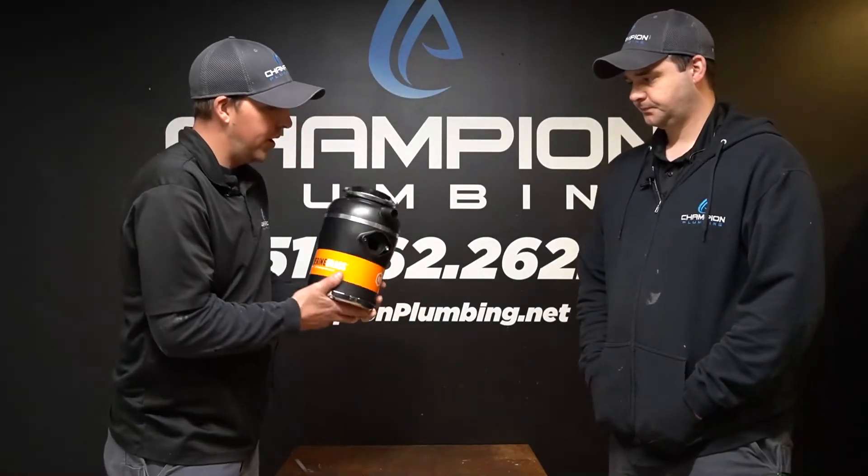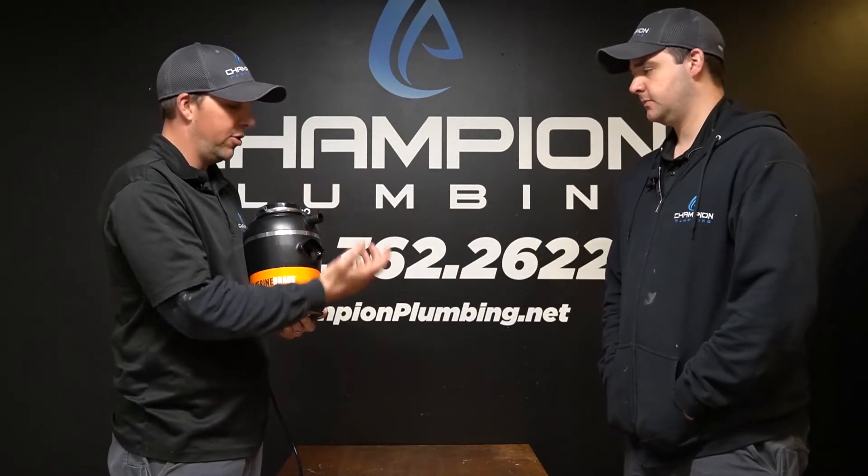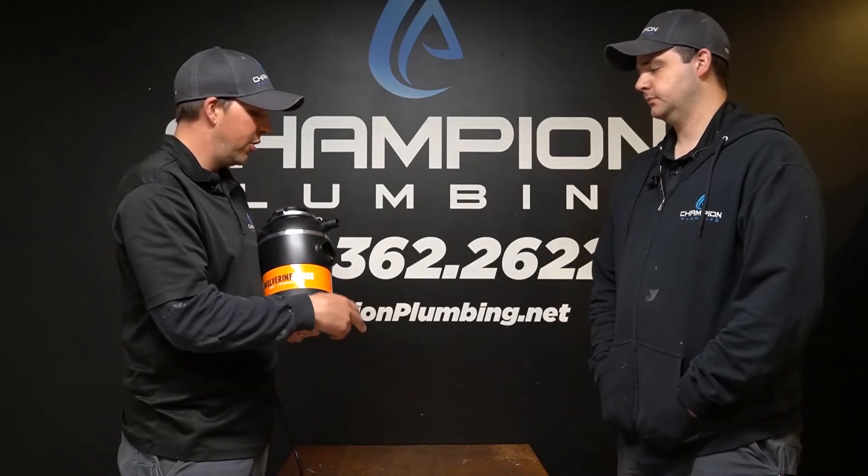One other feature we didn't go over is the dishwasher port. There is a port for it — if you don't have a dishwasher, that's fine, it comes with a factory plug. If you have a dishwasher, we can take the plug out and hook it up so your dishwasher will actually drain into here and then through the rest of the drain in the house.